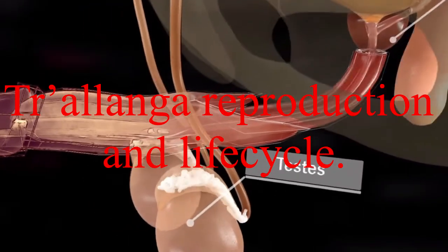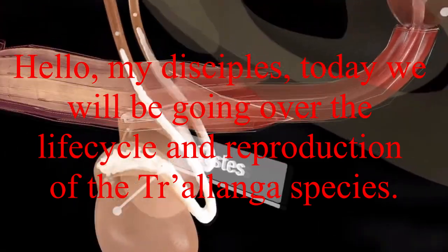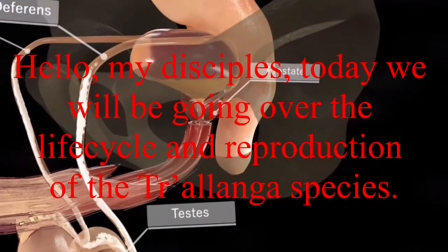Trilonga reproduction and life cycle. Hello my disciples, today we'll be going over the life cycle and reproduction of the Trilonga species.